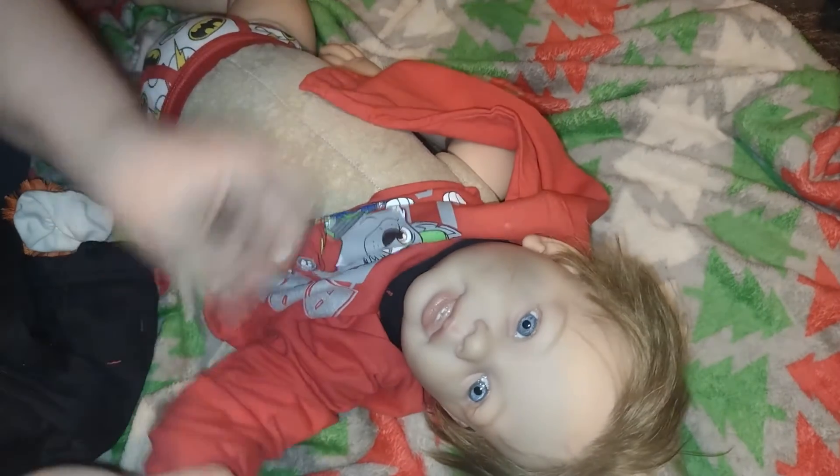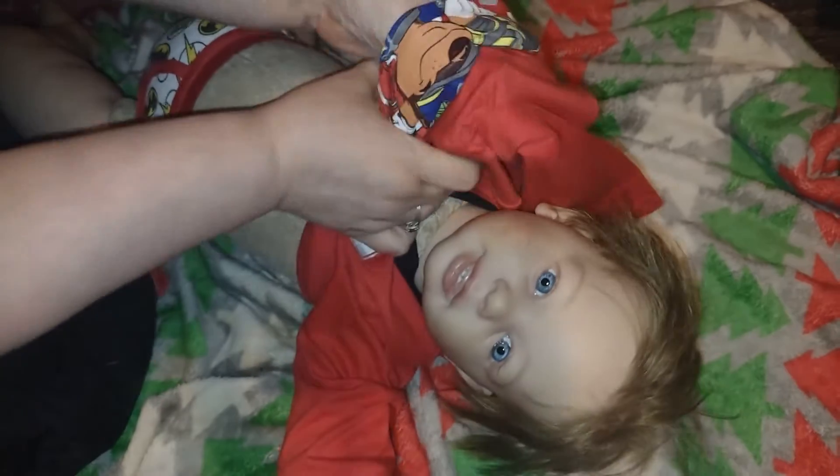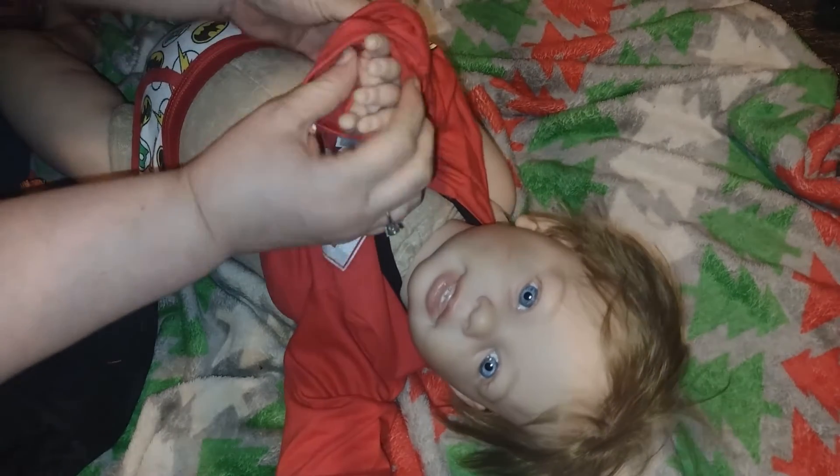Wait till you guys see the end results of the projects, I'm so excited! I'm using my old tripod — it's my old light ring, but the light ring does not work, so I use it as a tripod sometimes. It's better for me to talk to you guys as I am dressing him. Look at how cute as a button he is! Oh my goodness, I just love, love, love this. It's so much fun having a boy toddler.